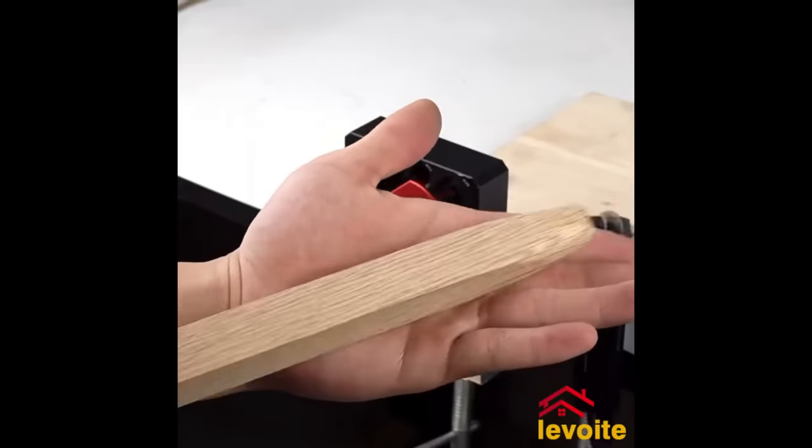Woodpecker's Auto-Line Drill Guide is a portable tool for precise perpendicular holes up to 2 inches without a drill press. Ideal for woodworkers and DIYers, it features a laser-engraved base for alignment on uneven surfaces and a Teflon-coated sleeve to prevent bit slipping. Easy to use: attach it, align center lines, and start drilling for perfectly vertical holes. Versatile for hinges, screws, dowels, and more, the Auto-Line Drill Guide offers exceptional value with durability and accuracy, ensuring precise holes every time.